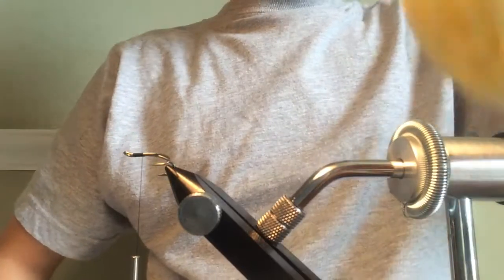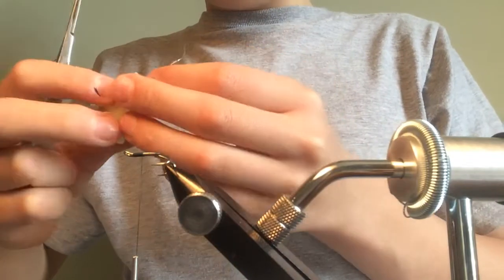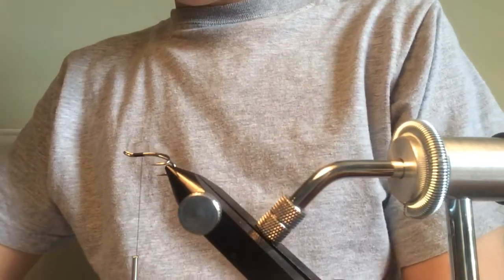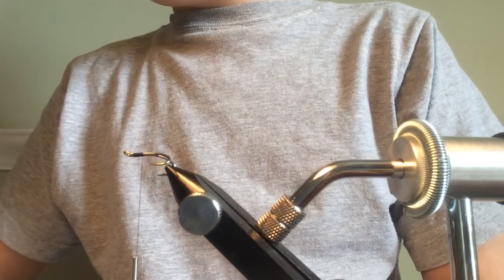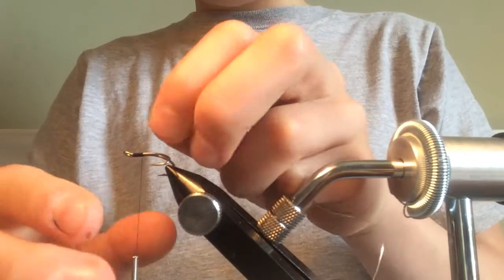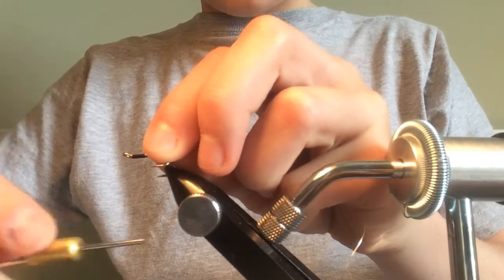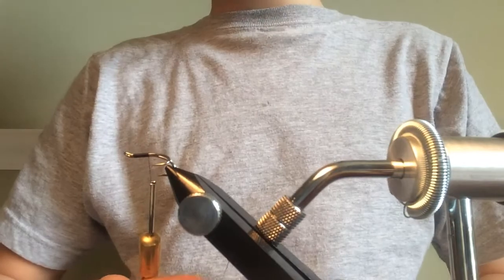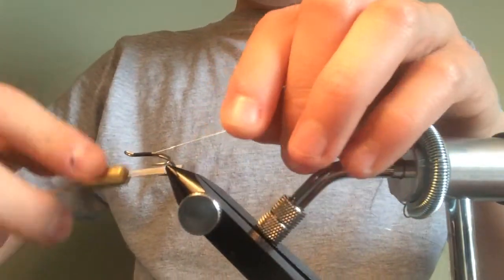We're going to grab some silver oval tinsel — small or medium would work, definitely not large, as large would be too overwhelming for the type of hook I'm using. The length we're going to cut is about four inches, as it's quite a small hook. You guys can tie on a slightly larger hook if you want to.